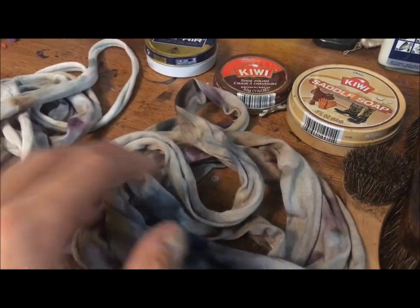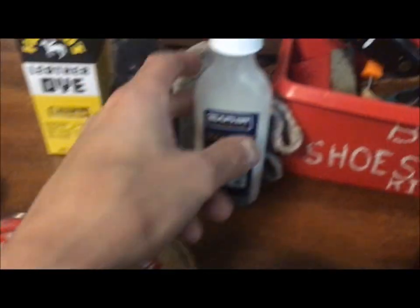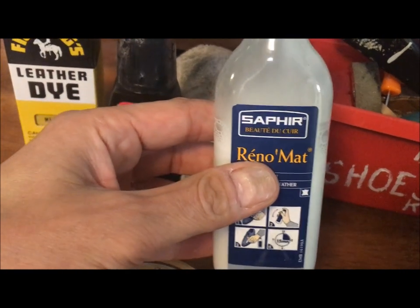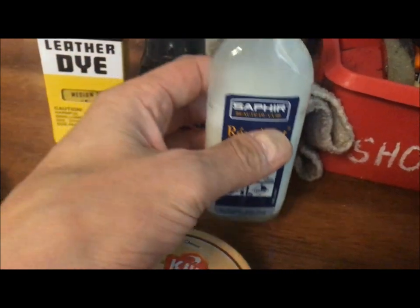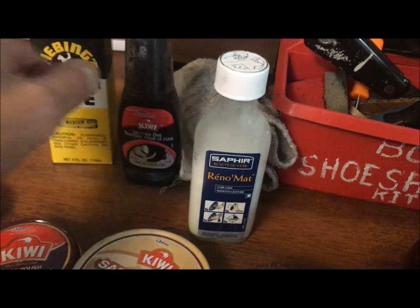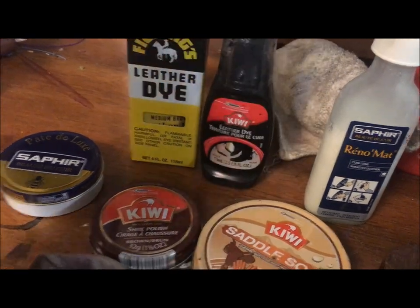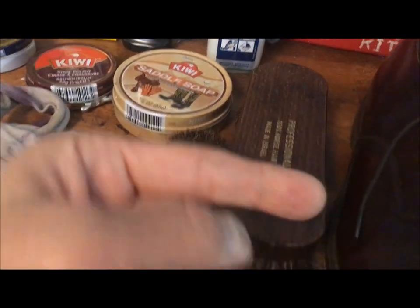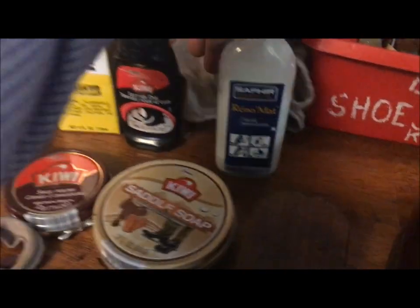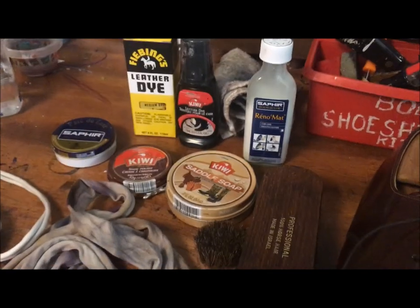And this is just a cotton t-shirt cut up — one piece for the color application, one for the neutral spit shine. I'm going to use this to clean it — Saphir Réno'Matr, a leather cleaner. It's horribly stinky but powerful, potent stuff. And this right here is edge dressing, a leather dye — I'm actually going to use this Feethings leather dye for the edges of the heels. That should be everything I need, along with an old rag for applying the Saphir leather cleaner.